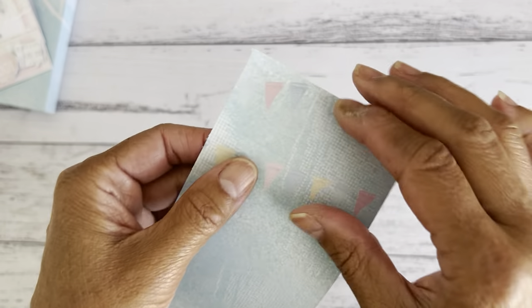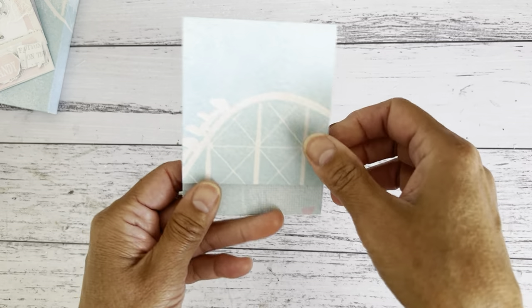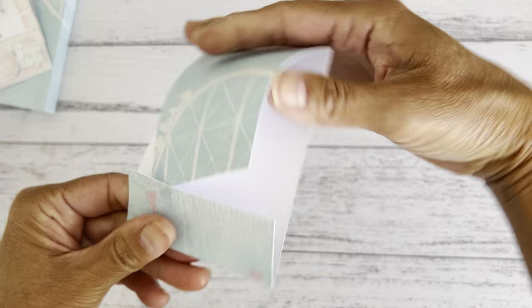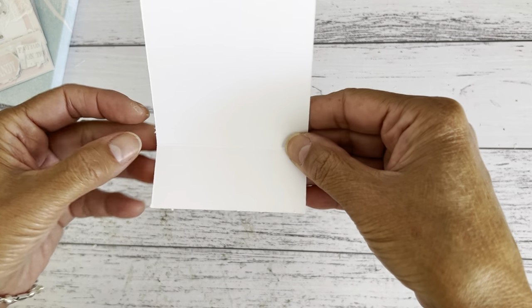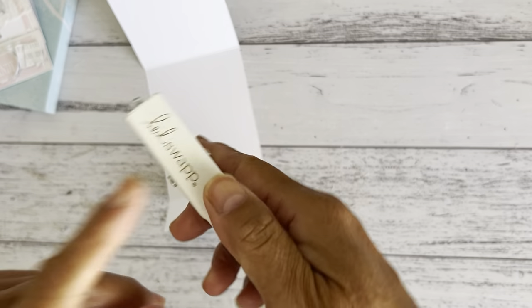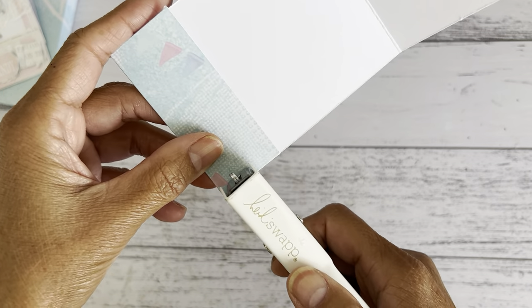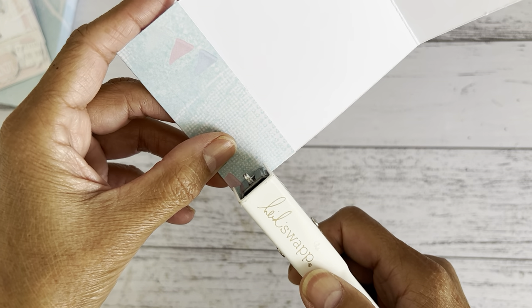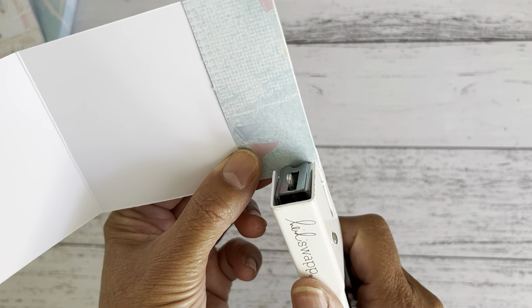Fold this over and fold this down — and there you have a match booklet holder. You can glue down the sides, but if you do, only glue halfway, not all the way to the top. I'm going to use my Heidi Swapp tiny attacher stapler. On the bottom part, go as close to the edge as you can and staple down, then do the same on the other side to give you your pocket.